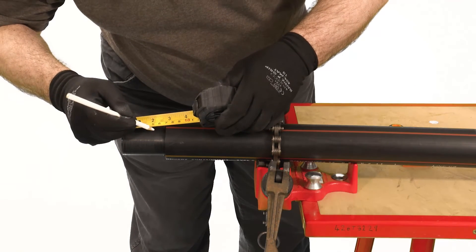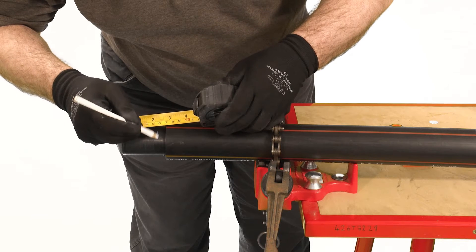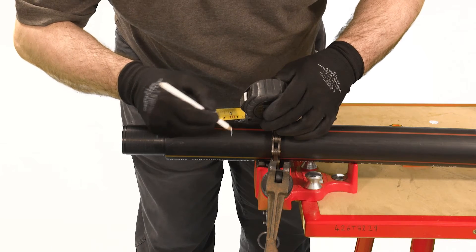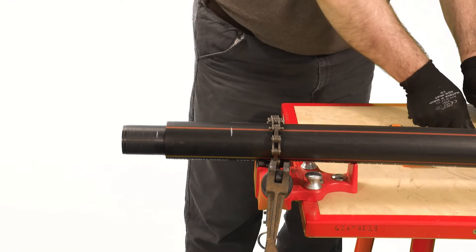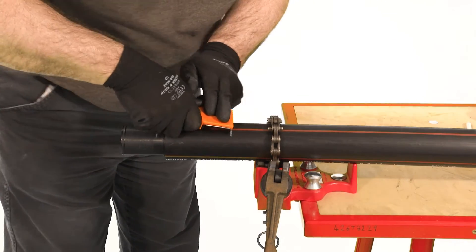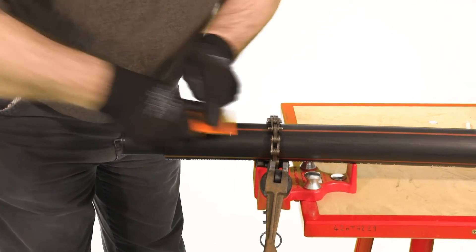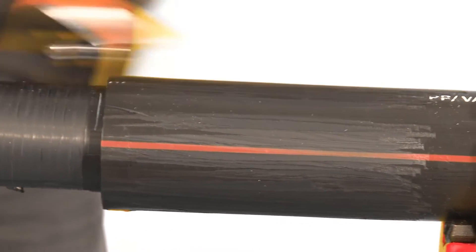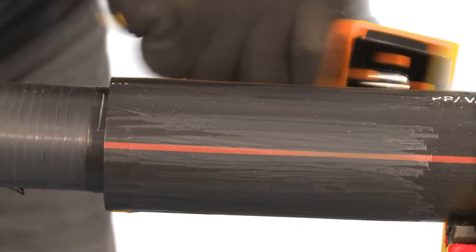Mark the secondary pipe to approximately 100mm. Remove the external oxidised surface of the secondary pipe by using a hand scraper. The oxidised surface must be removed by scraping — the use of emery cloth is not sufficient to achieve adequate fusion. Ensure that this layer has been removed completely.